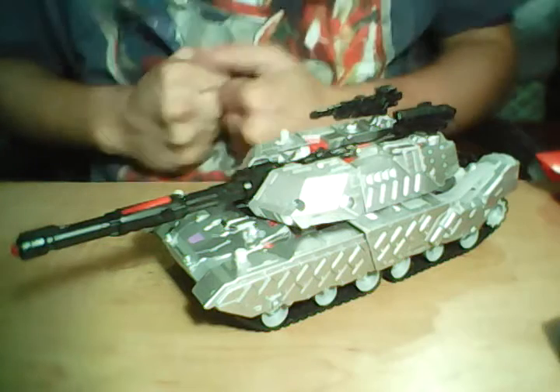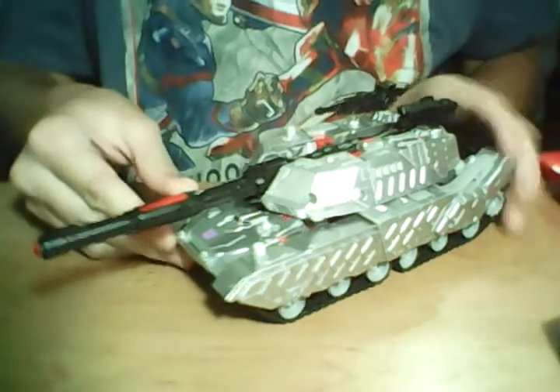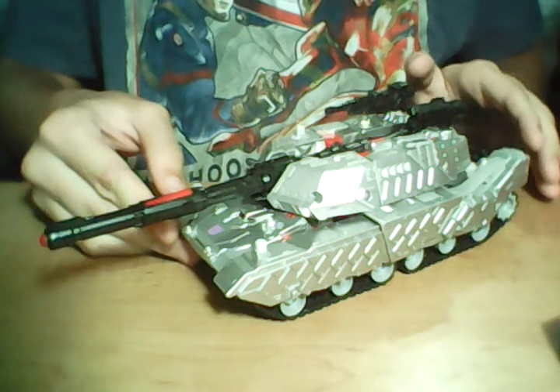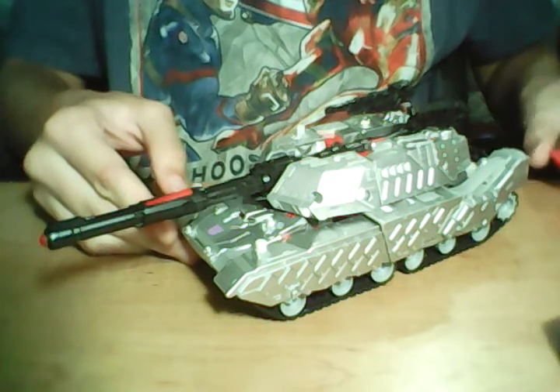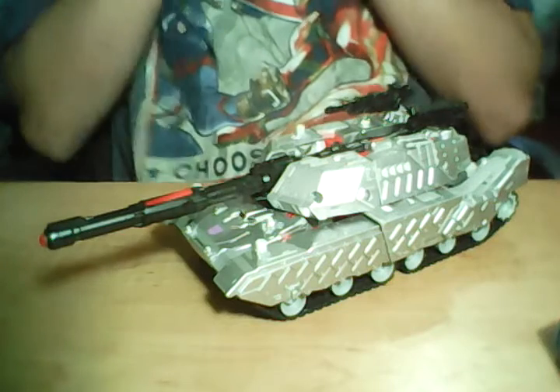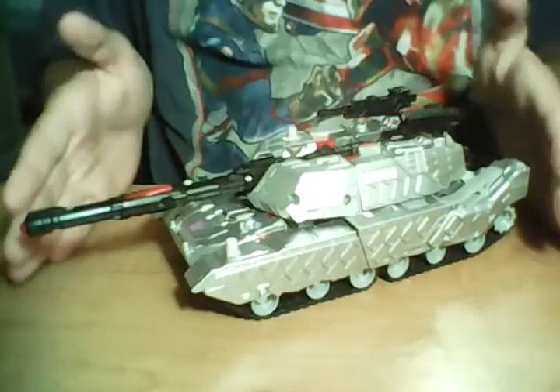Hey, what's up everybody? This is Autobot Gamer coming back at you with another video review. Today we are looking at one of the couple special figures that I have. This is special because it's one of the only couple leader class figures that I have. This is Combiner Wars Megatron.